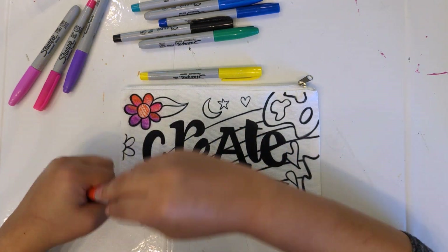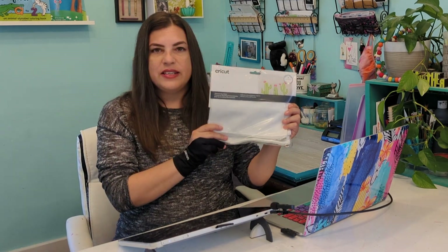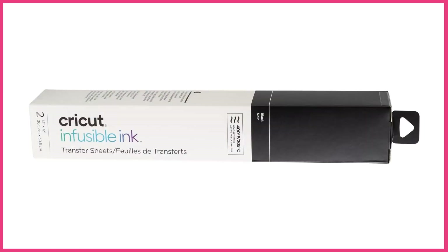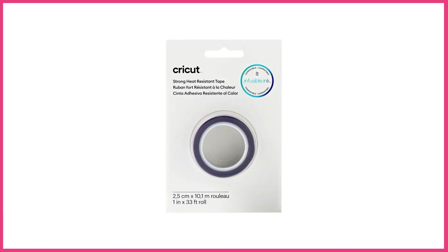Today we're going to be creating a color your own pen case, and I think this is such a fun idea for back to school or even just to give as a gift to anyone who's creative. I went to Michael's and picked up some supplies: pen cases, Cricut infusible ink in black for the outlines that can be colored in with sharpies or any kind of permanent marker, and Cricut heat resistant tape to hold the infusible ink transfer sheets to the pouch.